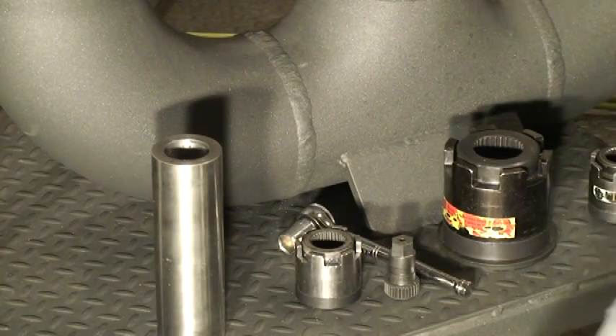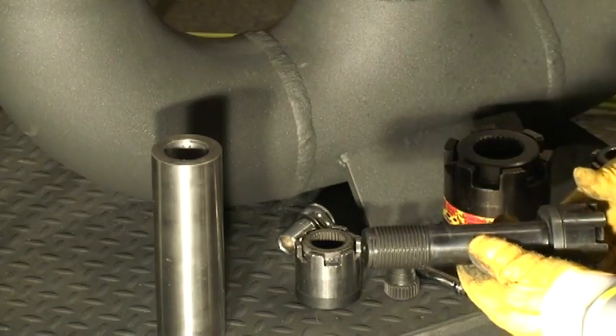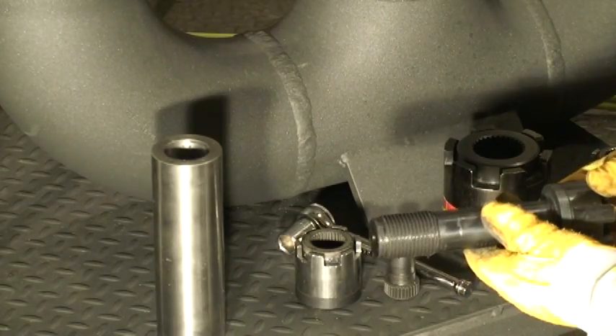We can manufacture these studs to whatever thread or bolt grade you have — thread, pitch, etc. is not a problem. Stud size is pretty much unlimited, and our temperature range is up to 1,000 degrees Fahrenheit.